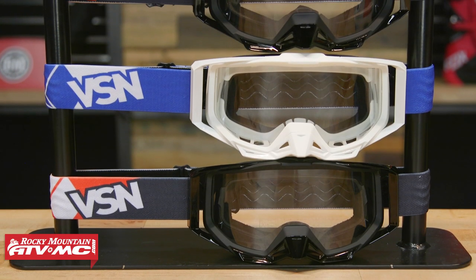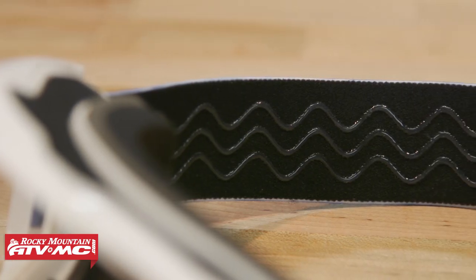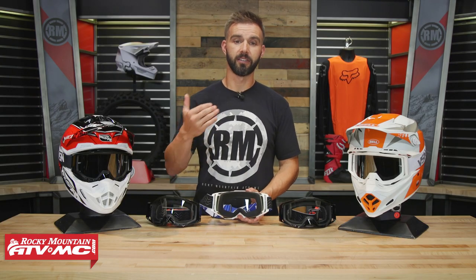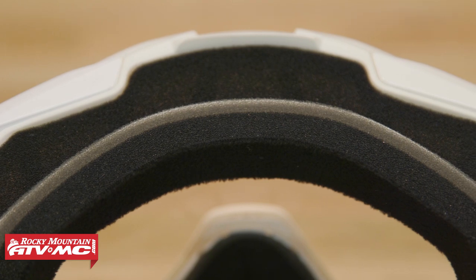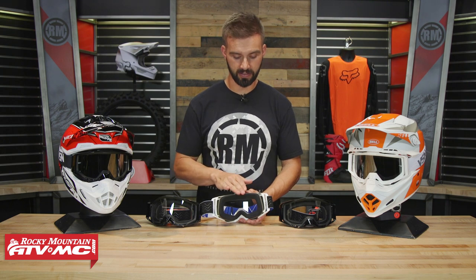Looking at it, you see you've got a lot of cool colorways to choose from, cool designs on the goggle strap. You've got silicone going all the way around the strap to keep this in place once you have it on the helmet. And here's a feature that I was actually impressed with for a goggle less than $20 — you're getting triple layer face foam. That's going to help with sweat management, absorb as much sweat as possible. Typically you don't see triple layer face foam until you get quite a bit more expensive in a goggle, so it's nice that they have that on there.